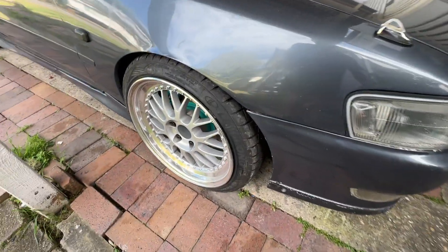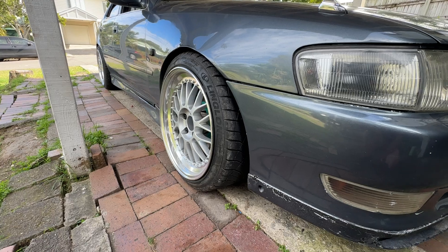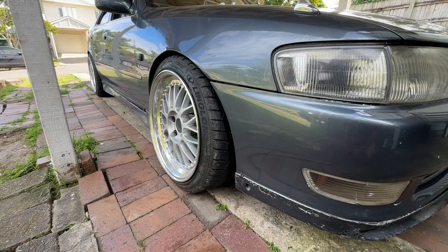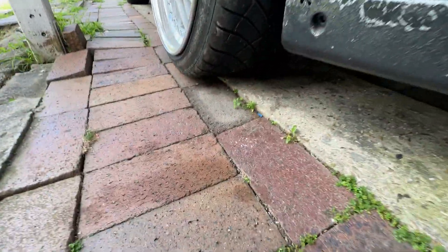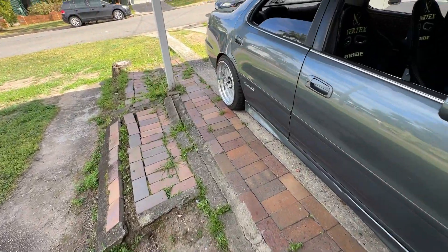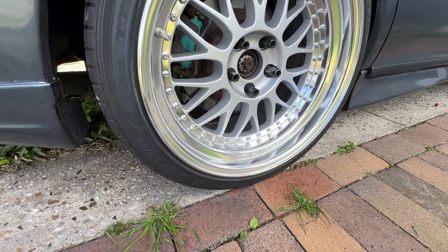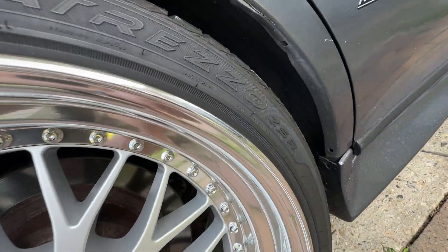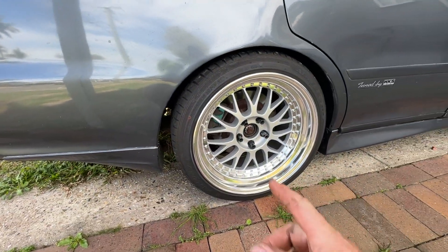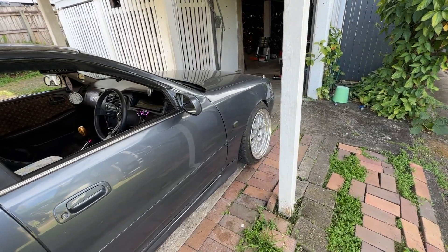Front tyres are Ling Long Flash Hero — I think they're a copy of an old Advan pattern. I quite like them. The rears are Salen Altrezo ZSR. These last for ages with just a very basic tread. I had been running Salen fronts but they'd only last me about six months.